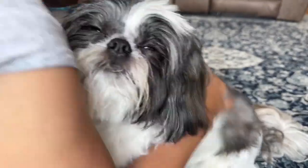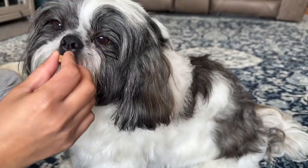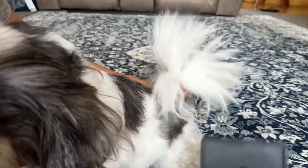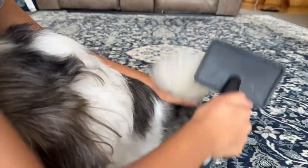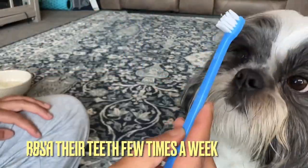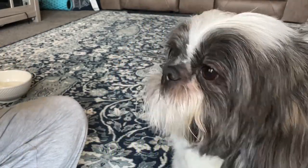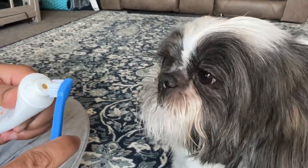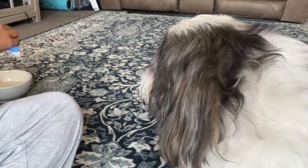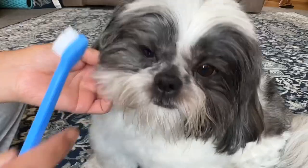I'm hugging him for being so patient with me. Now, time for some dental care — just like us, Shih Tzus need proper teeth cleaning too. Use a dog-friendly toothbrush and toothpaste to gently brush their teeth. Do it a few times a week to help prevent dental issues.